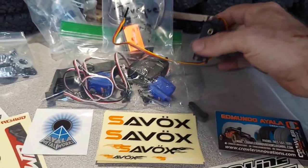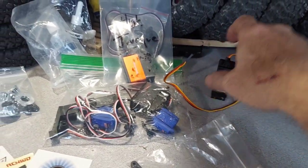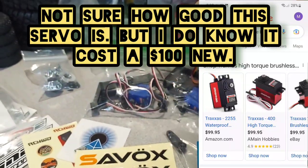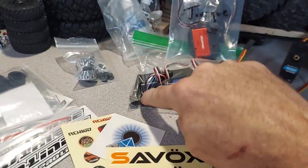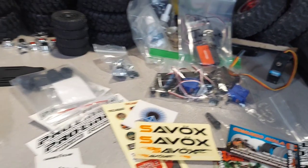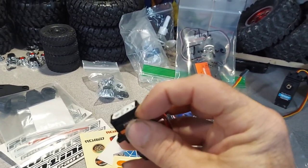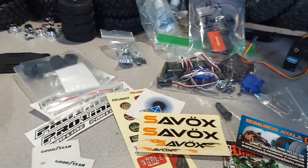He knew I was needing a servo, so I got two servos: this 15kg stock Reedy servo and an upgraded Traxxas brushless high torque servo. Plus another Traxxas servo, and two differential shift servos with the bracket that goes with them — which is awesome because I actually broke one of mine. The Traxxas plugs come out the bottom, this one out the side, so I had to trim it.